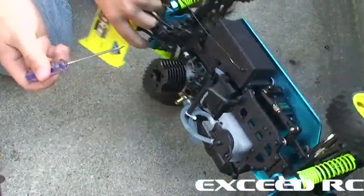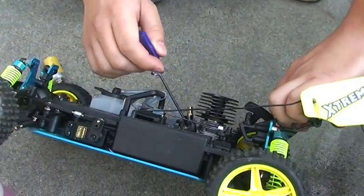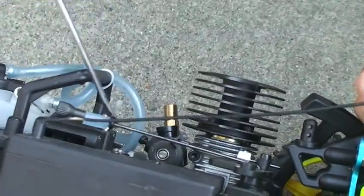This is Exceed RC, VX 18 or 16 engine. They all have the same braking procedure.